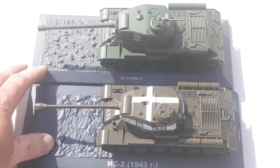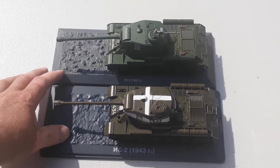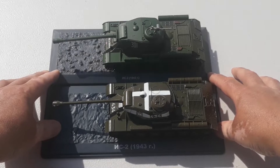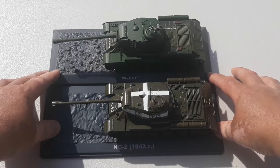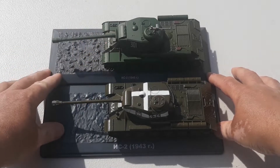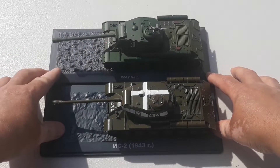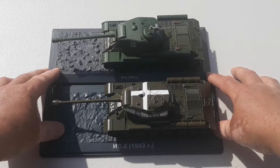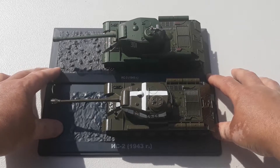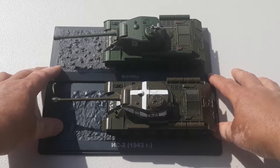I'll take some close-ups of these without my fingers in the way, as per usual. Thank you very much for taking the time to check out the video. If you've stayed this long and can spare a moment, give us a like — it'd be really appreciated. Also subscribe to the channel if you want to keep up to date with all things diecast. Alright guys, have a great rest of your day, cheers.